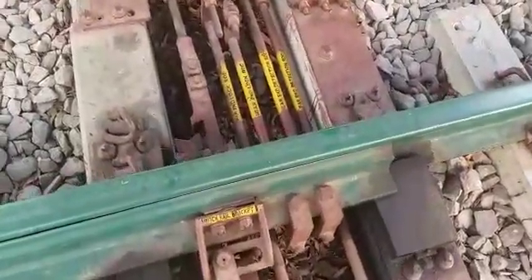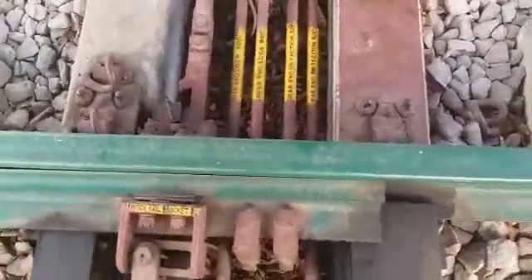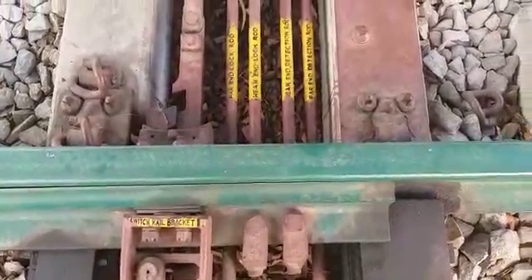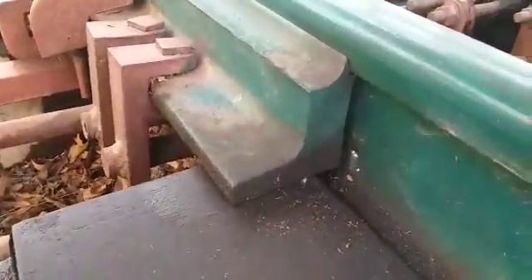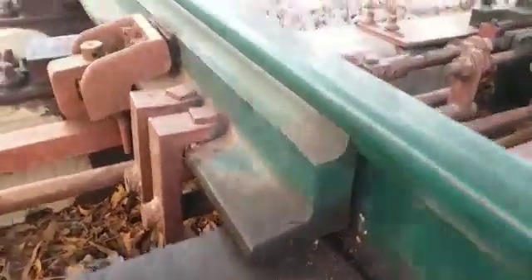The advantage of clamp type is that the housing of the point is up to 13 sleepers. The switch rail is a thick web switch — this is also called a thick web switch. If you see the web thickness, the thickness is very high, so this is called the thick web switch. This thickness is much more compared to the normal switches.